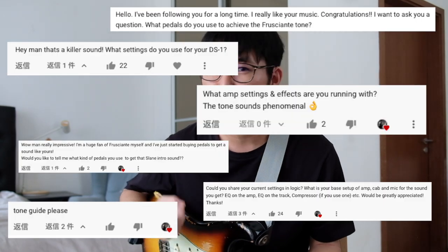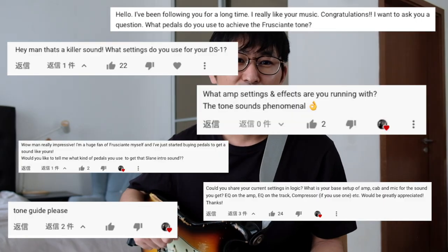Today I'm going to explain how to create the John Frusciante clean sound. I have been playing John Frusciante style for 10 years and I have received a lot of comments about how to create a good clean sound and good distortion using a DS2.